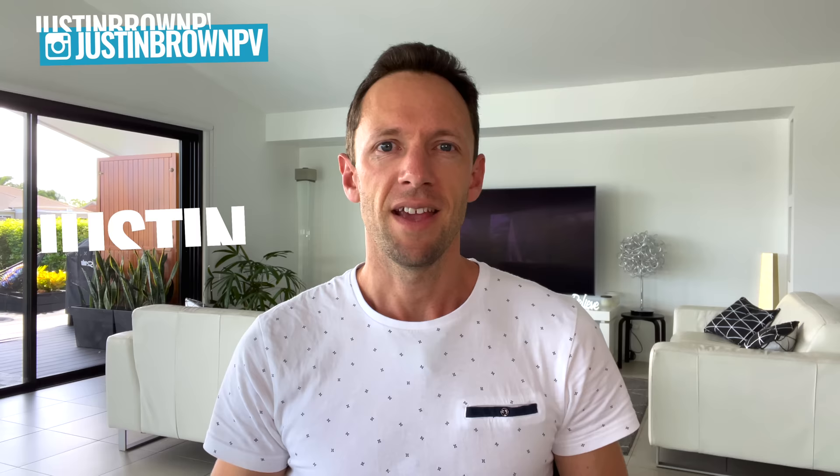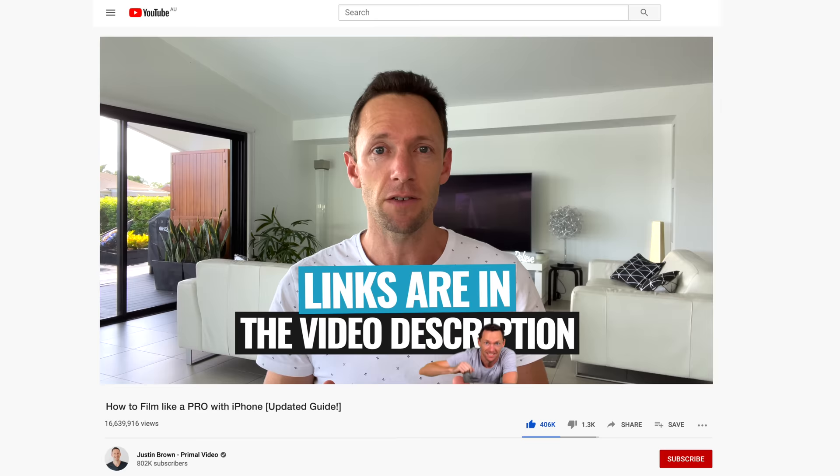Hi, it's Justin Brown here from Primal Video, where we help you grow an audience and scale your revenue with online video. If you're seeing value in this video, make sure you're giving it a thumbs up — it makes a huge difference. All the links to everything I mention in this video you can find in the description box below. Let's jump into it.